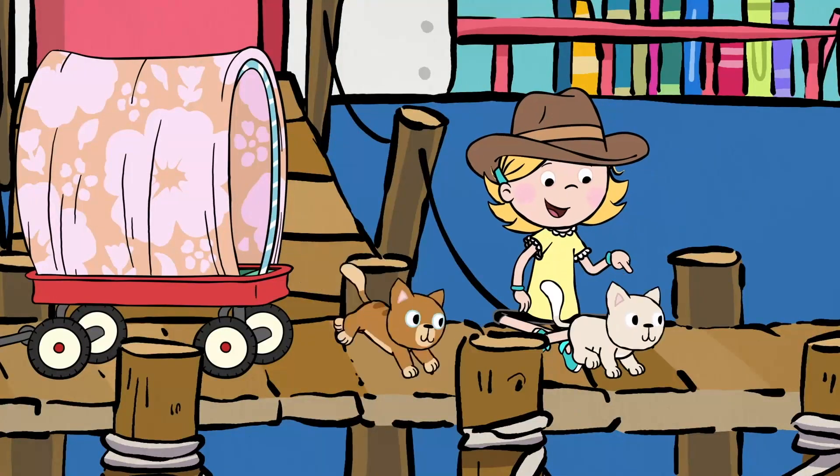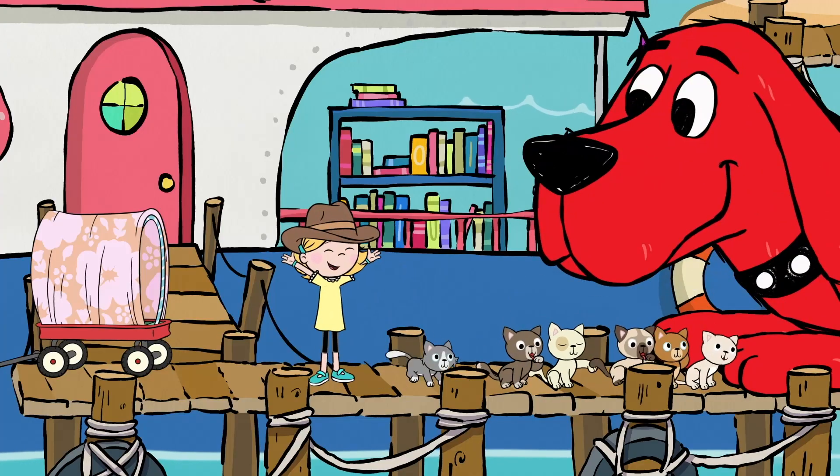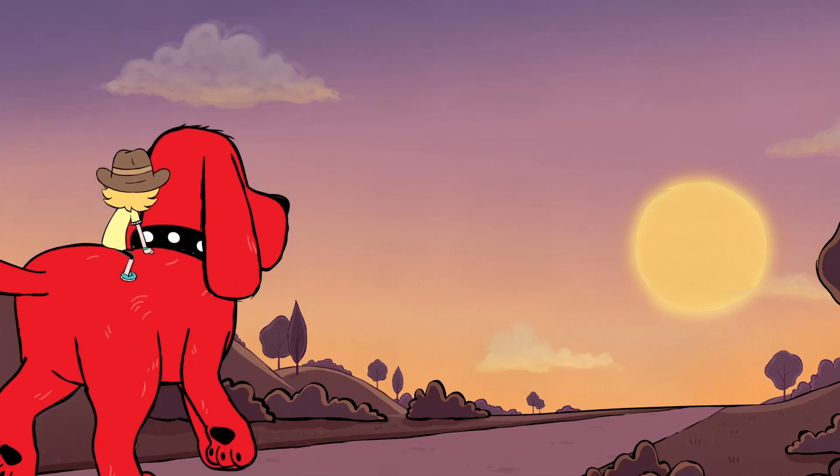Can't get enough Clifford? To watch full episodes, check out Amazon Prime Video or PBS Kids, and discover more Clifford stories everywhere books are available.